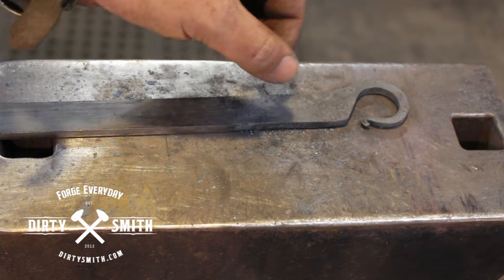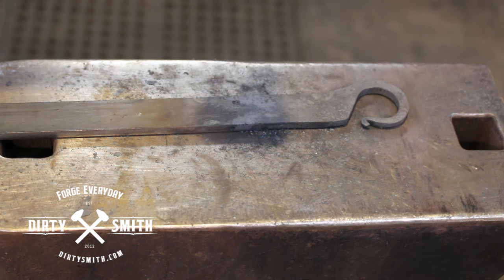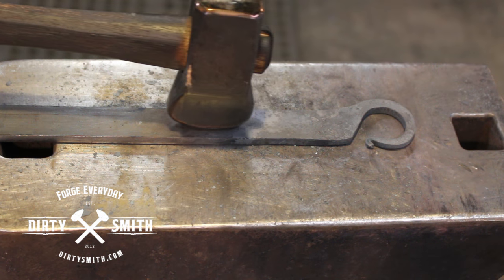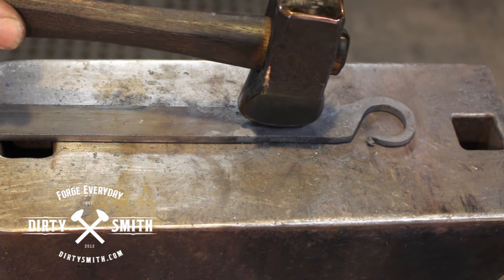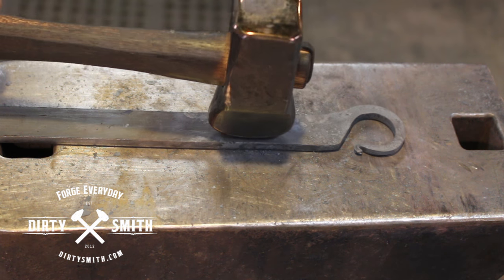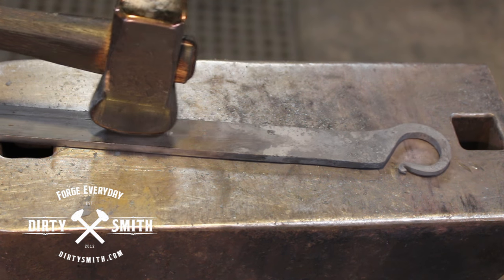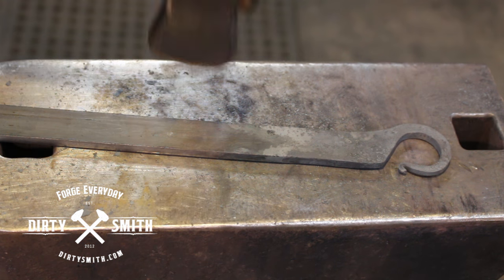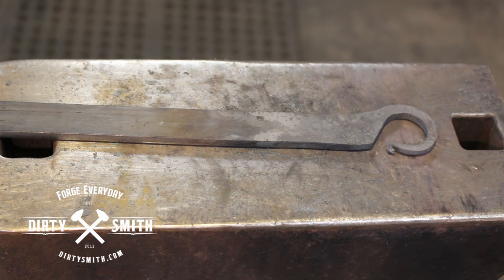For this handle, I kind of would like to flare this out so it tapers back. So we're going to use a top fuller. Now if I had a striker, I could hold this up and walk this down and make this valley. But I don't have a striker, so I'll be doing it under the power hammer — it'll be the same movements. We'll get it hot, hit this, and start spreading that material out a little bit, doing it the full length of the handle, then forge the taper down and let the sides roll and collapse.